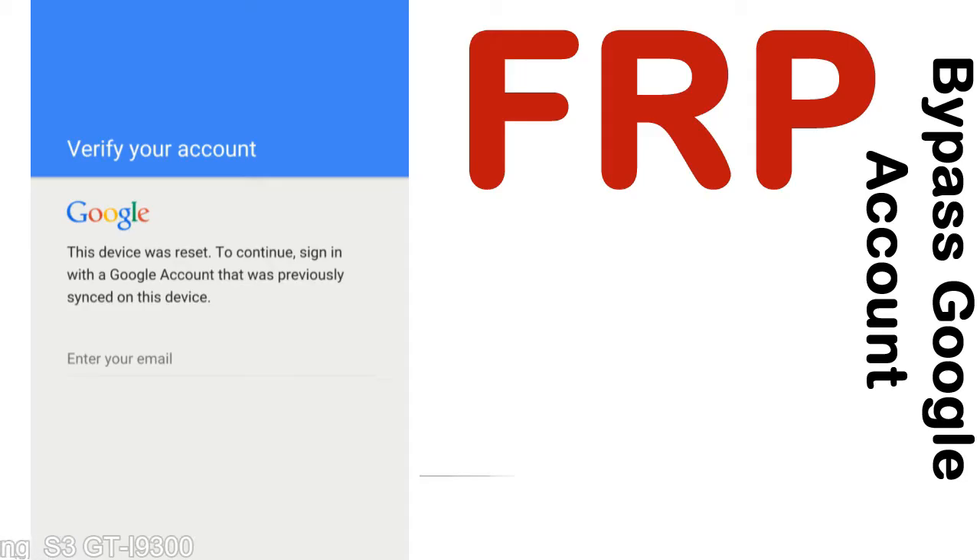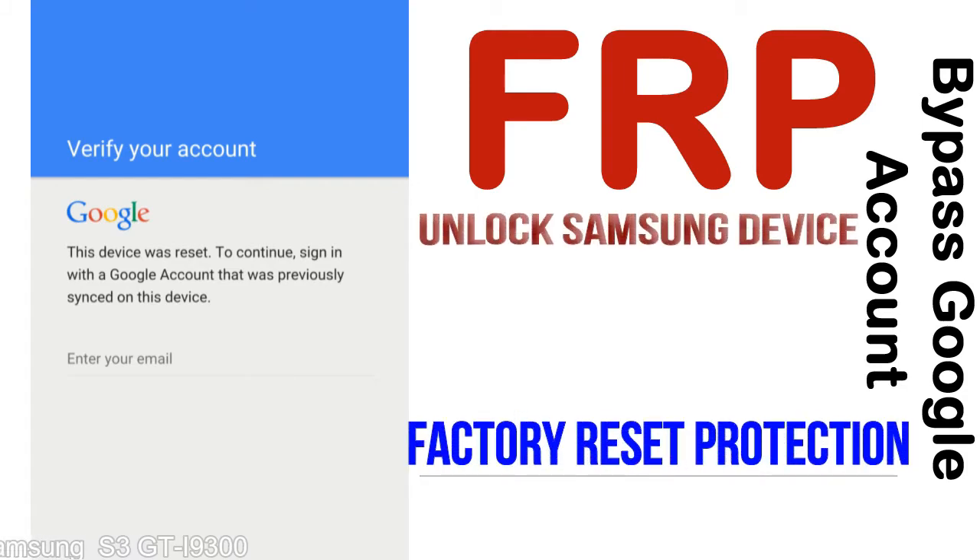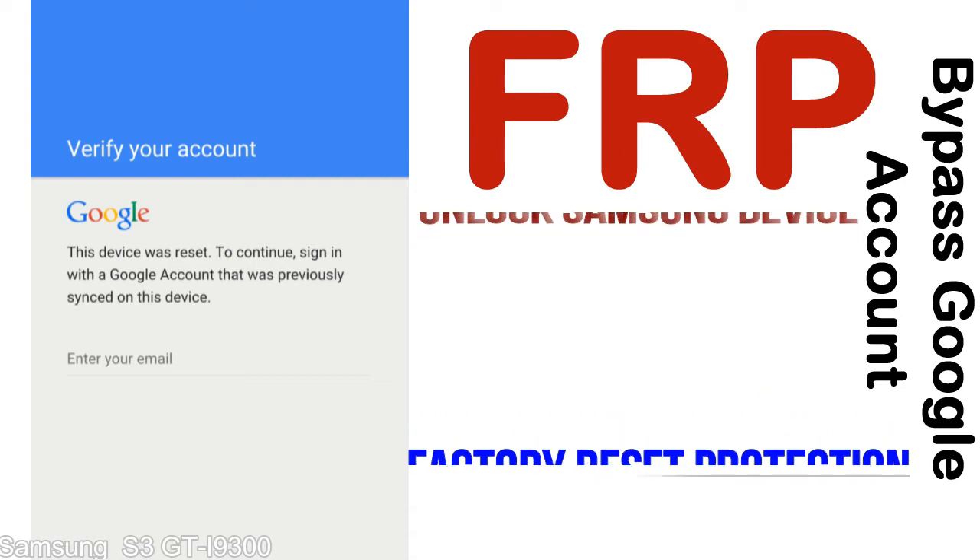FRP — Factory Reset Protection. This lock protection, known as Factory Reset Protection, is a new type of security lock. FRP is automatically activated when you set up a Google account on your device. Once FRP is activated, it prevents use of a device after a factory data reset, until you log in using the Google username and password previously set up on the device.